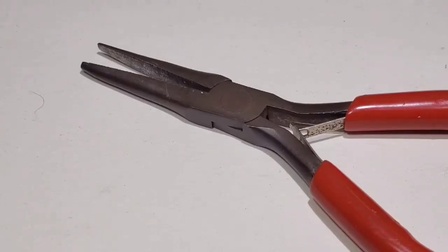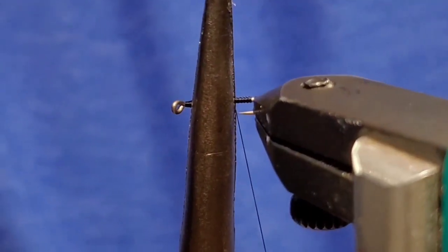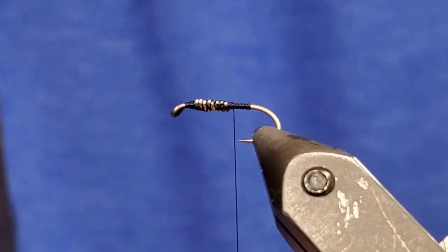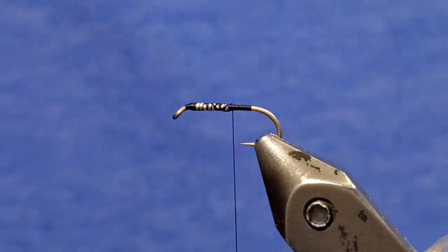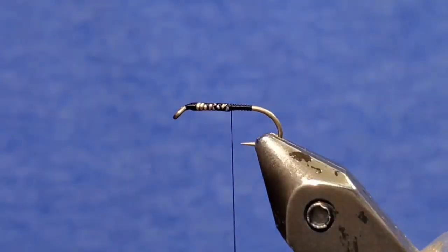Now go to some flat-jawed pliers. You need flat-jawed or else what you're mashing down will become bumpy. I like to mash it horizontal, parallel with the hook shank — this gives it a wider girth and makes it look like a mayfly crawler. But you can also do it vertical if you're going for a scud look.